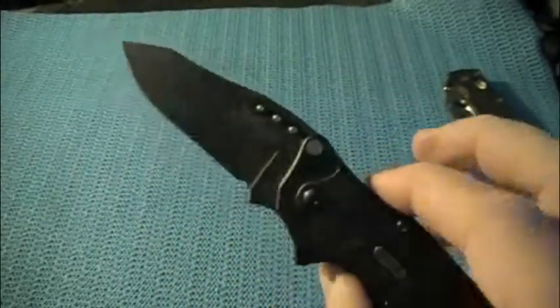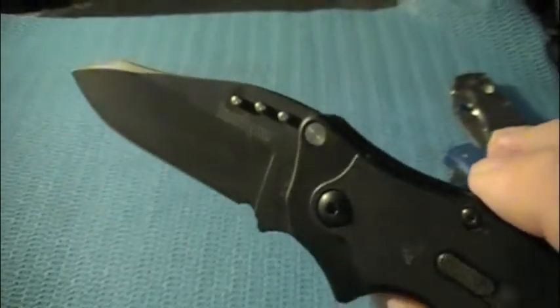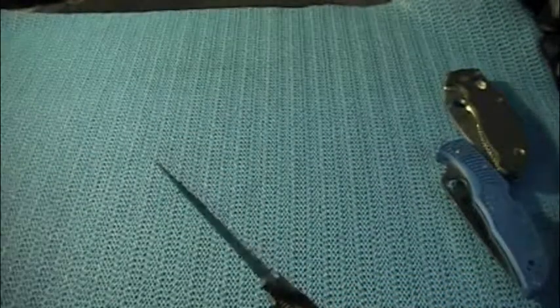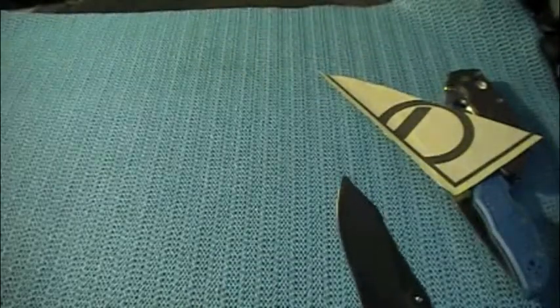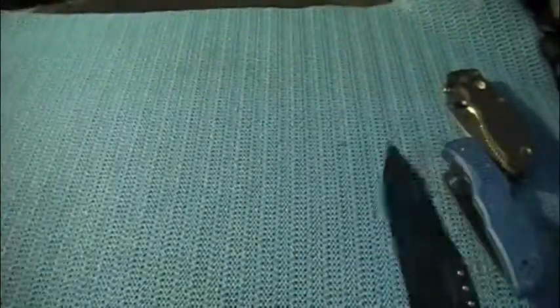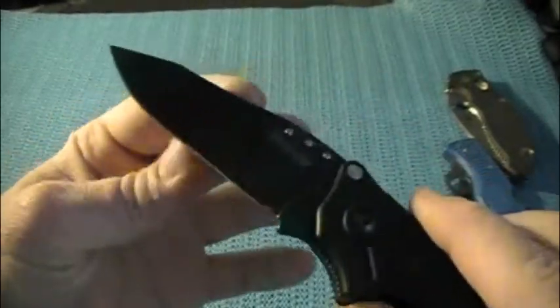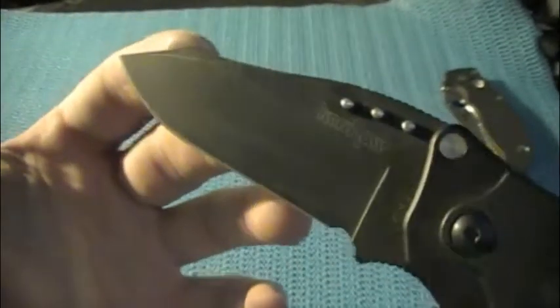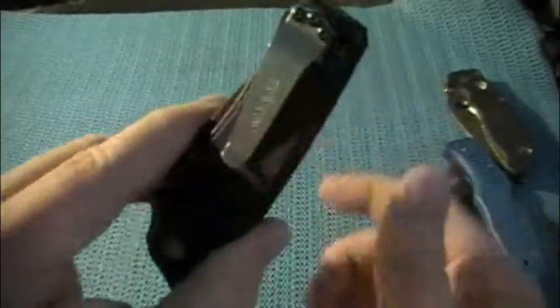This has a 3-inch blade, and it uses Kershaw's 14C28N Sandvik steel. It's a good steel — I'd say it's comparable to VG-10 in edge retention. I haven't really touched this in a while, but it takes a razor-sharp edge. This is one of my favorite EDC steels just because it takes such a keen edge and holds it for a very long time, for me at least. The DLC coating — I think it's DLC — on this blade wears very well. I have some streaks from cutting cardboard and stuff on it, but other than that I really haven't incurred a ton of wear over the eight months I've had it.